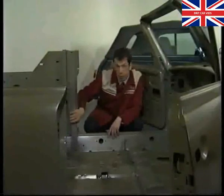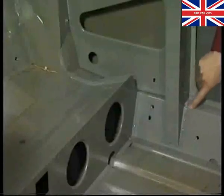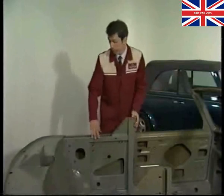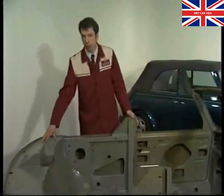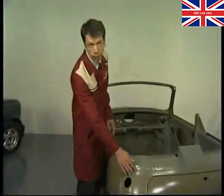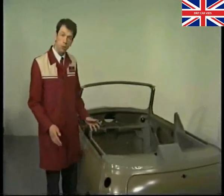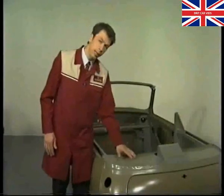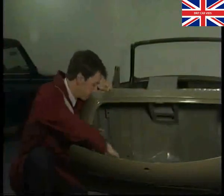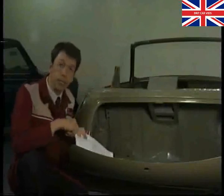The B-post has been significantly reinforced and like the A-post is tied into the sill reinforcement. Via a beam and the window regulator plates it's also tied into the rear seat bulkhead and the underside of the rear parcel shelf — and just there is where the hood frame mounts. The rear quarter panels and rear panel are reworked saloon versions unique to the Cabriolet, and the rear parcel shelf is a heavier version housing two inertia rear seat belts. The rear seat is designed to cater for two people only.